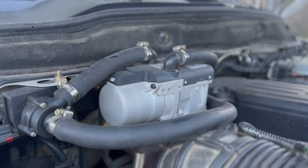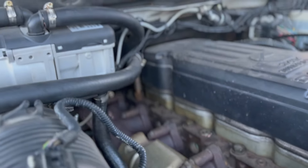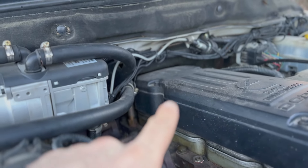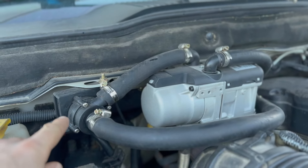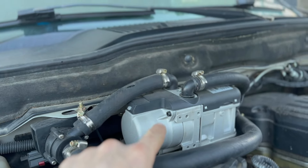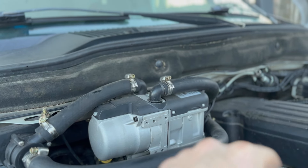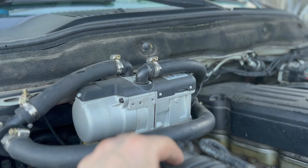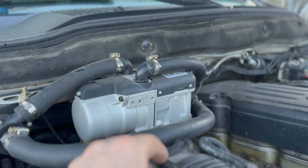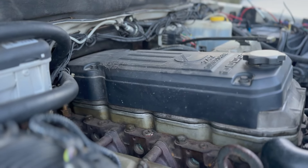This here is the diesel engine pre-heater. How it works is the coolant is pulled from the engine block by this water pump into the preheater, then into the heater core, and then goes back into your engine block. It just cycles through the whole time — that's how it heats the coolant so your engine block is completely warm when you leave.